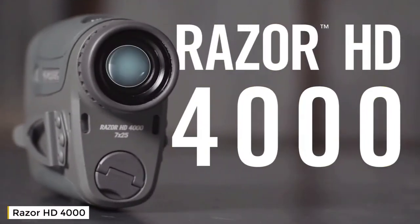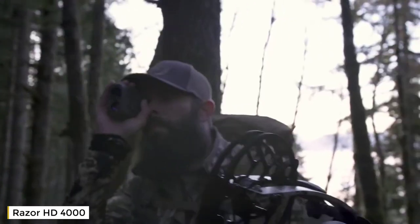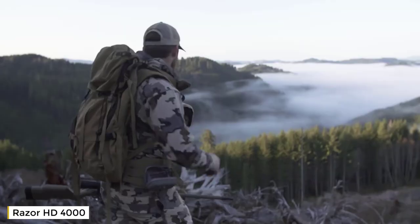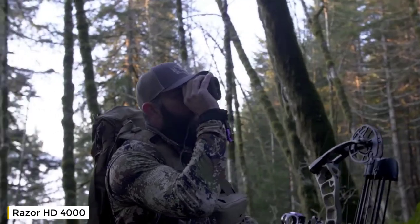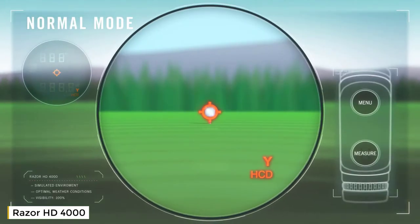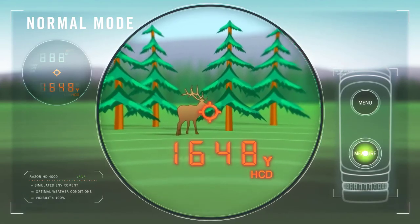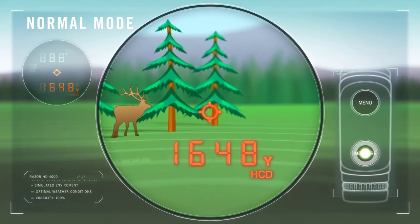The Razer HD 4000 Rangefinder is the essential companion for extreme hunters, archers, and shooters that demand the ultimate in performance and ranging capability. The default normal mode quickly and accurately ranges reflective targets out to 2,400 yards. Holding the measure button while scanning the environment obtains a continuously updating distance in the display.